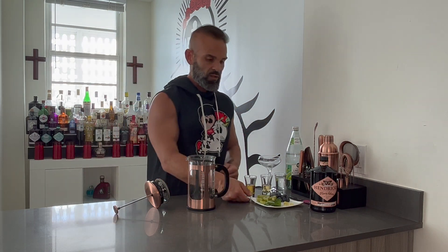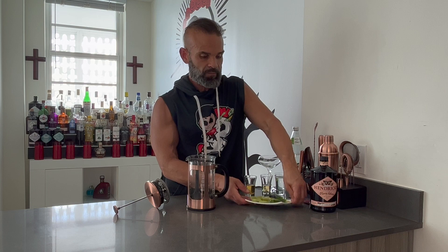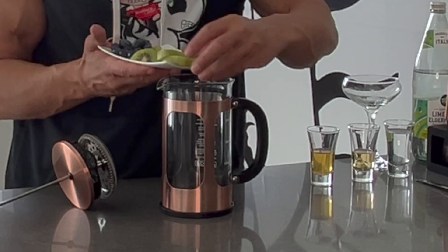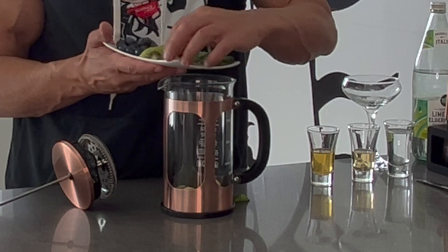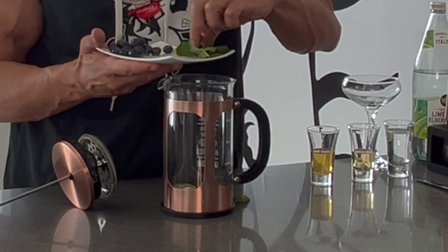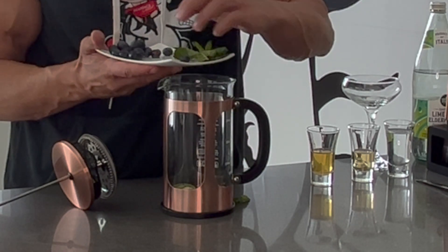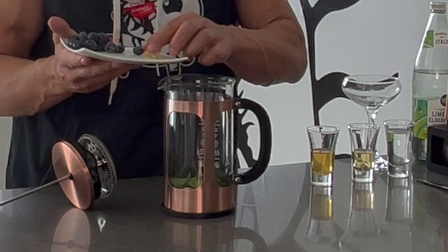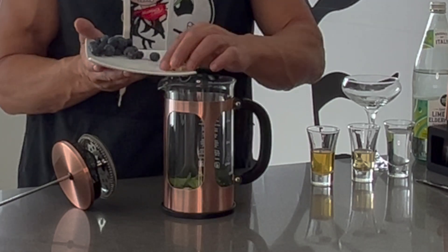First, we're going to take one kiwi, dice it up, and put it inside the French press. Then we're also going to put in the blueberries — about a handful — along with about a sprig of mint and about four slices of lemongrass.